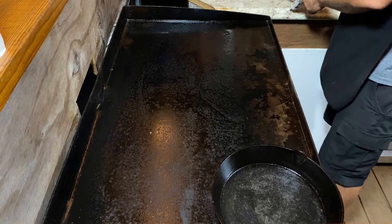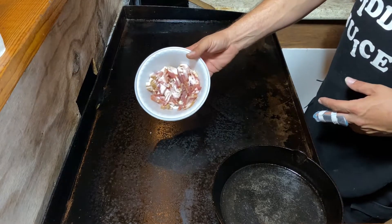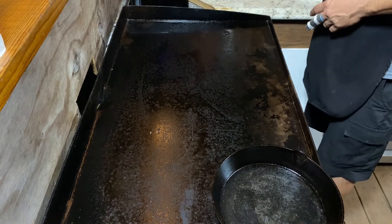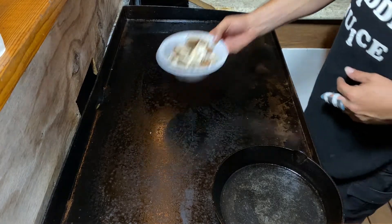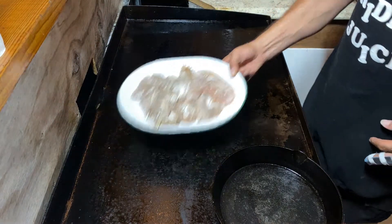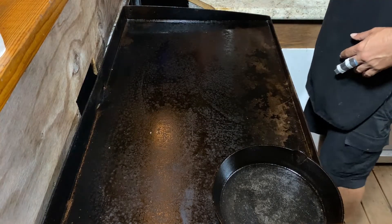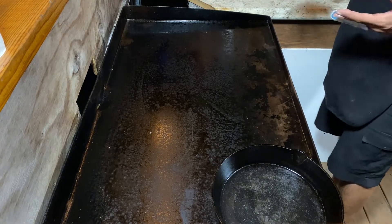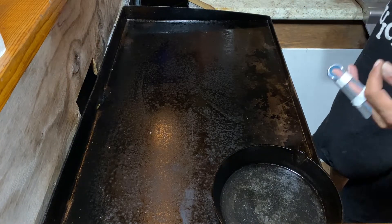So we're going to start here. We got some bacon, and then we got some onions, and then we got some mushrooms, and then we got our chicken. Now as far as the mushrooms, onions, and bacon, there's no specific measurement that I used. I just cut off what I thought I would use and how much I would like in there.